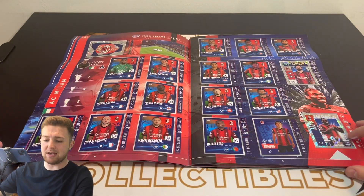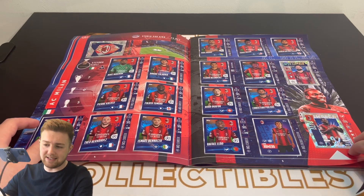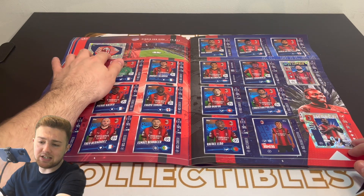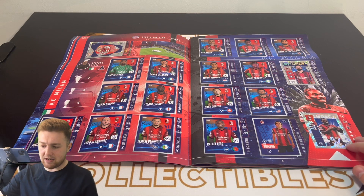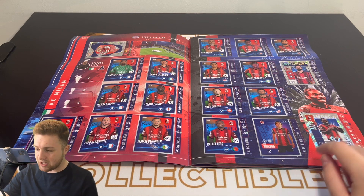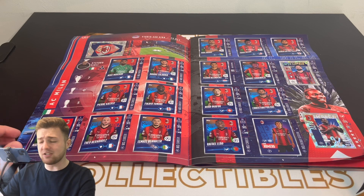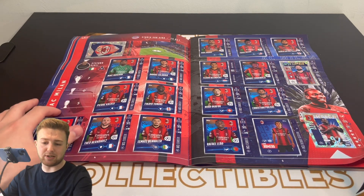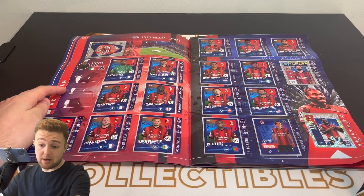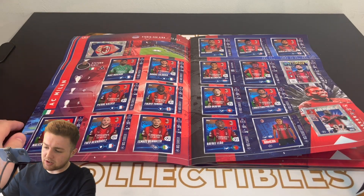We've then got the first team here. Rather than in group order, it was done alphabetically. So you've got AC Milan here — each team had a badge sticker, a Super Striker sticker, an Impact sticker, and a One to Watch or Next Gen sticker, plus around 16 base stickers. Each team also featured the manager, as well as the number of UEFA Champions League, Europa League, and Super Cup titles, and the stadium. So that's quite cool.